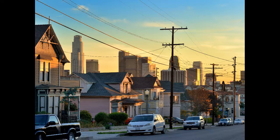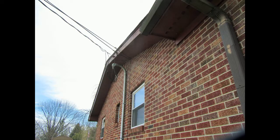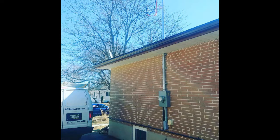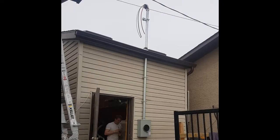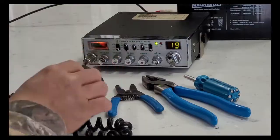Hi folks, DMX Electric here. Today our topic is the overhead service. Before underground service became popular, most cities in North America had houses fed from the power pole. You can see tons of overhead service in rural communities all over North America. Want to figure out how the overhead service works? Stay tuned and subscribe.